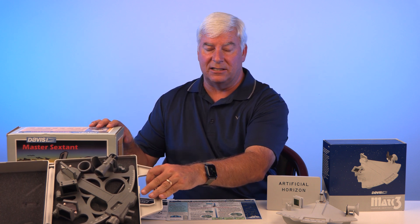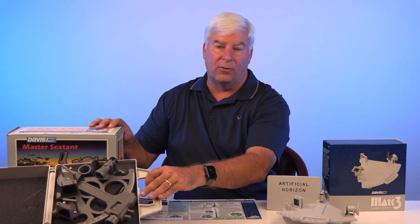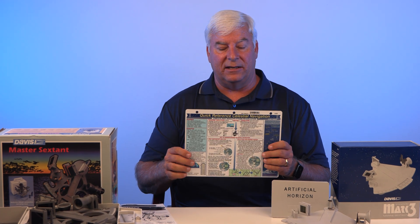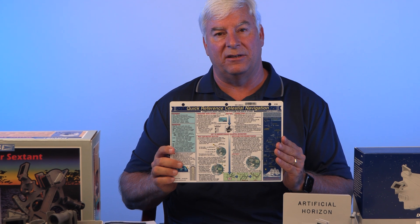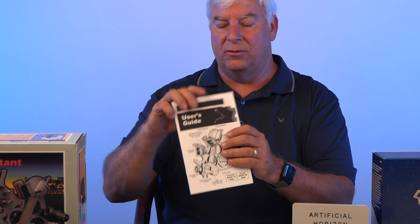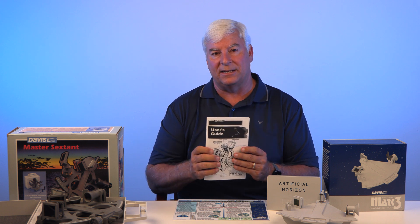Basically, you're going to take readings at a certain frequency of time, whether it's an hour or four hours or whatever it is. Then you're going to measure your progress as you go. The celestial navigation reference card is really good to give you the basics of how celestial navigation works. They're also good about giving you a complete booklet of how to use this, with different equations and things like that.